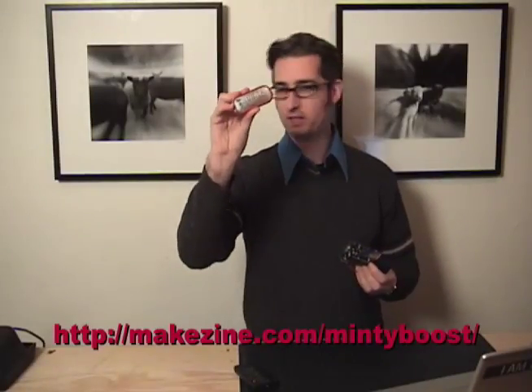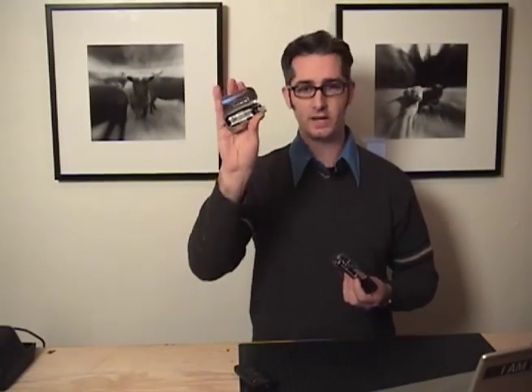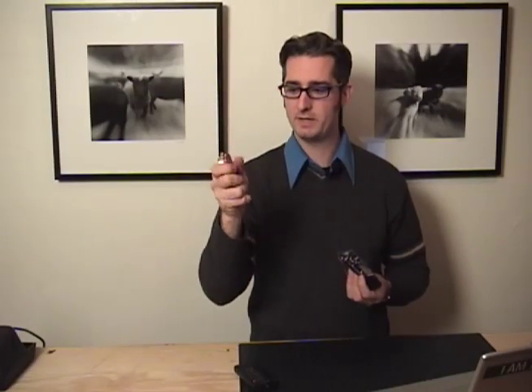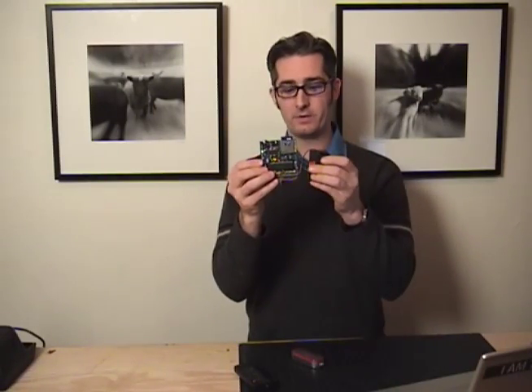We've got the Minty Boost kit — the USB charger where you put in two AA batteries and it charges anything you could charge with a USB type cord. And then we've got the Daisy, which is the open source MP3 player. Both of these are available in our store and are really fun to make.